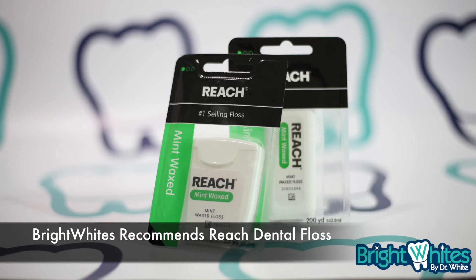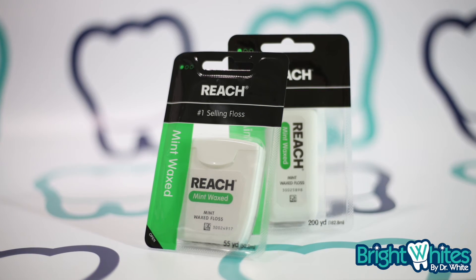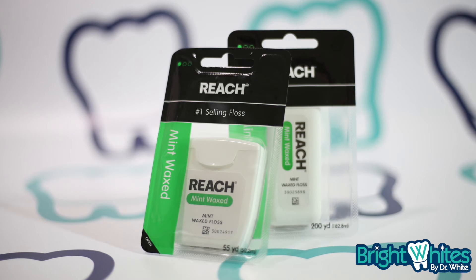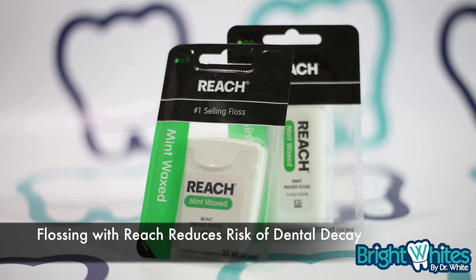I recommend flossing before brushing to release impacted food and plaque harboring between the teeth. When used as part of a 3-step system, followed by proper brushing and rinsing, flossing can help reduce your risk for dental decay.